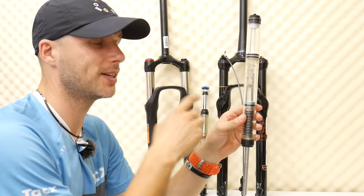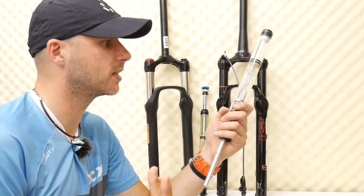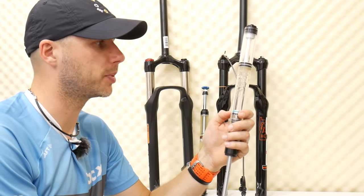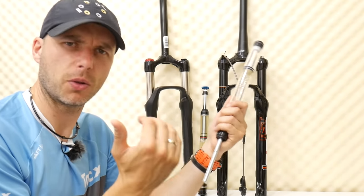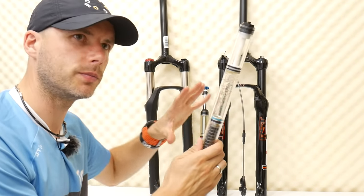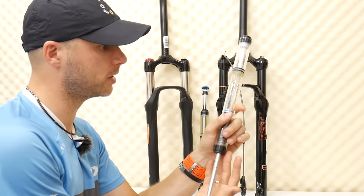There's also something called positive and negative chambers. In the past, dual-air forks like some RockShox models required you to pump the negative and positive chambers separately. But now I think all forks, when you pump them, inflate both chambers together — you don't have to think about it. The negative and positive chambers also have an impact on the progression of your fork.